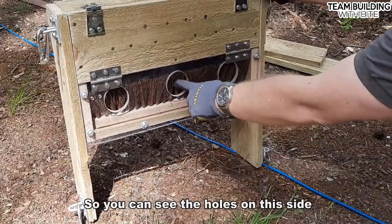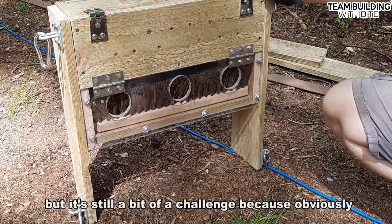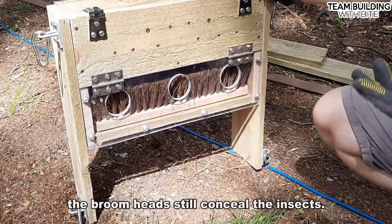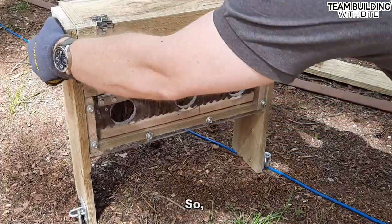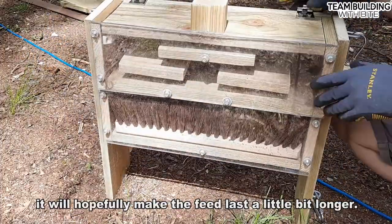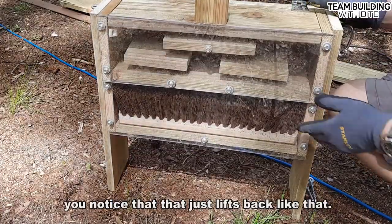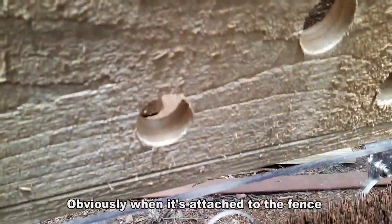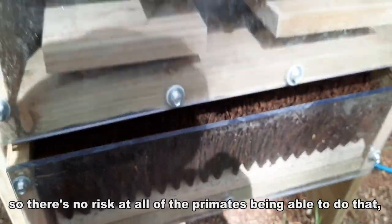You can see the holes on this side — it means that they can reach in and get the bugs in the broom heads, but it's still a bit of a challenge because the broom heads still conceal the insects. So it will hopefully make the feed last a little bit longer, but it's also fairly easy to clean. You'll notice that that just lifts back like that. Obviously when it's attached to the fence that can't happen, so there's no risk at all of the primates being able to do that.